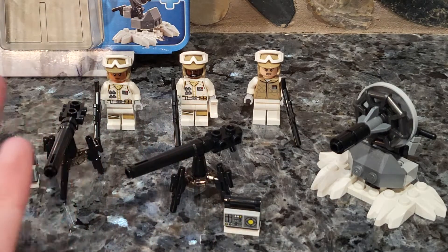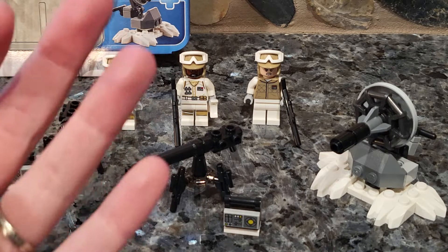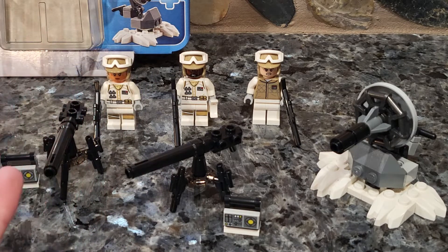So you do get two of those, meaning there is a weapon for everybody to fire since you get three minifigures. Out of the two blister sets right now for Star Wars, this one is better in terms of new minifigures — all three are listed as new in Bricklink.